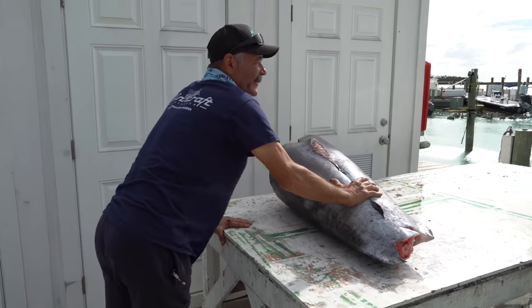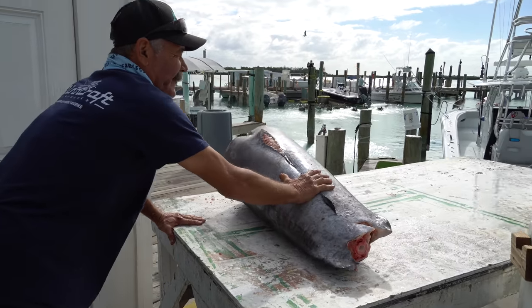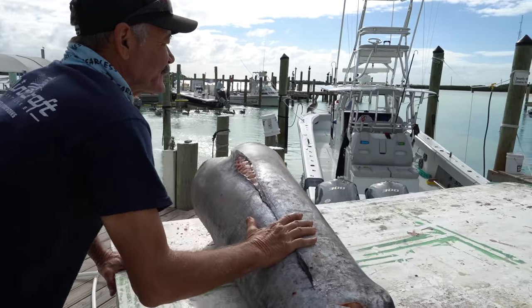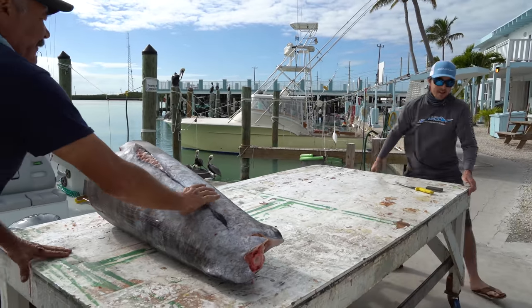Hi everybody, we're wrestling a swordfish right now. I don't want it to roll in the water after all this fight — that'd be terrible. The manatee will be rolling it up.